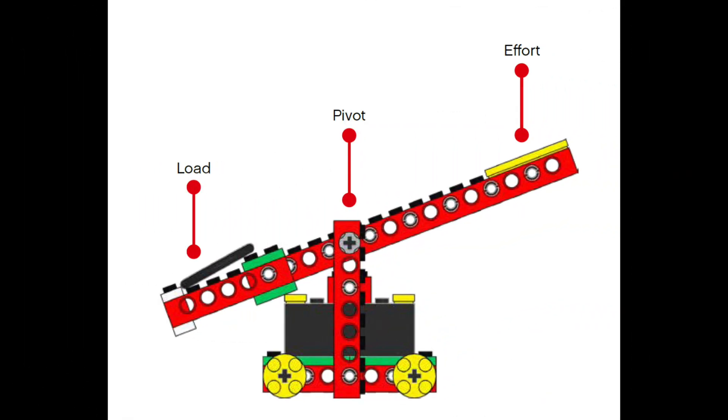Here's one more example — it is made out of Legos. You can see all the same parts: the base, the fulcrum where the arm is going to pivot, the load on the left side, and the effort on the right side. When you push down on the right side, the load from the left side is going to fling up into the air.